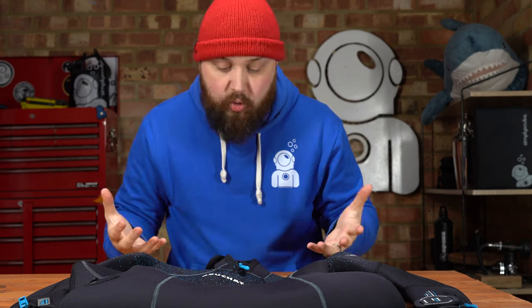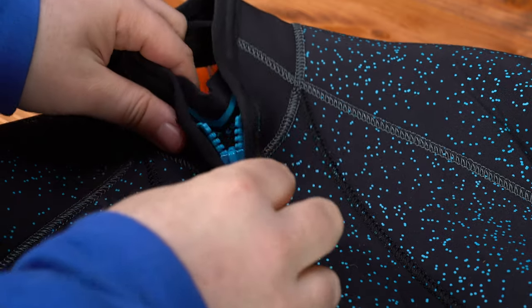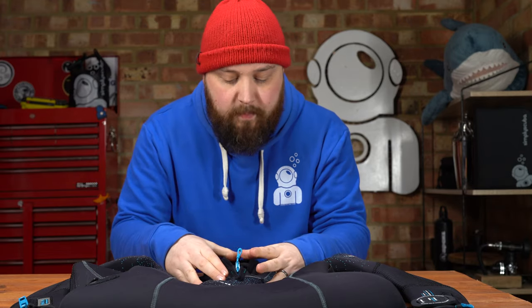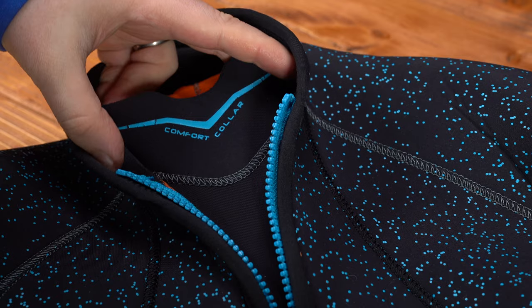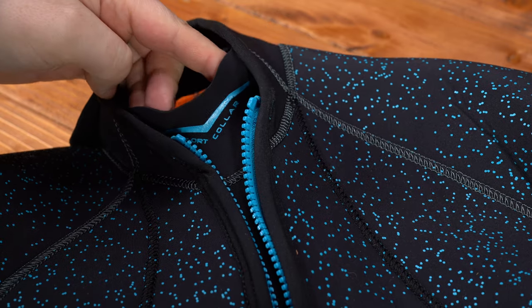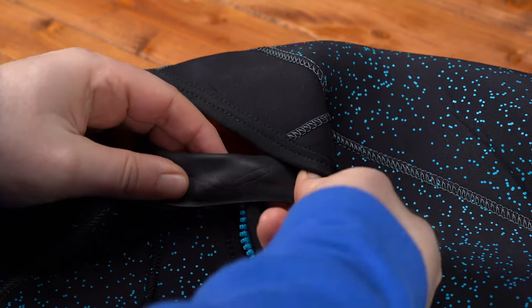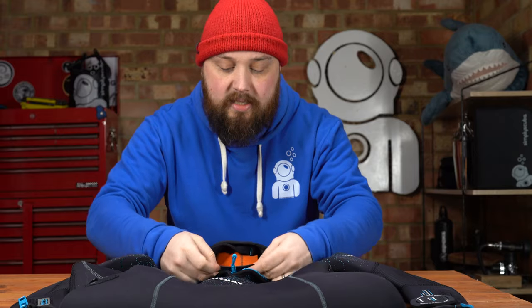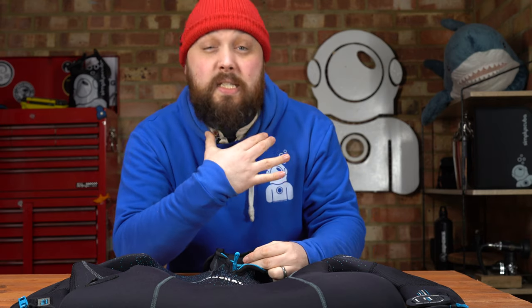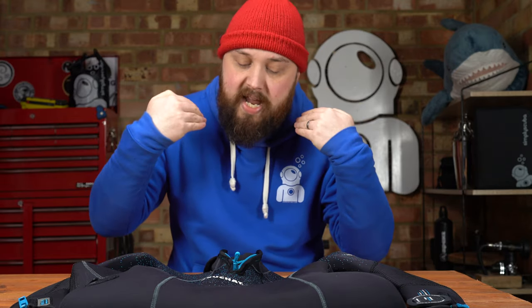Starting off around your neck, you have this gusseted zippered neck, so you have full control over how tight it is. You have the zipper to really zip it up and keep it nice and tight. But if you don't like it too snug, you can unzip it. Because you have this separate thinner section of neoprene underneath, it's always creating a seal around your neck. On the inside, this is glide skin material that seals against your skin, slowing the water from getting in through the neck — still comfortable but effective.